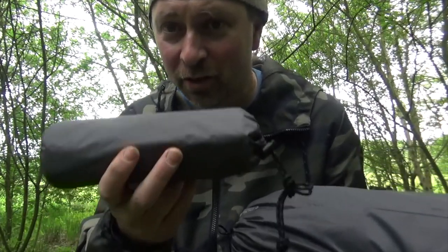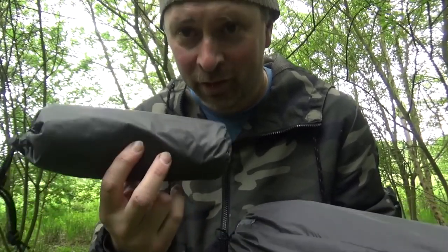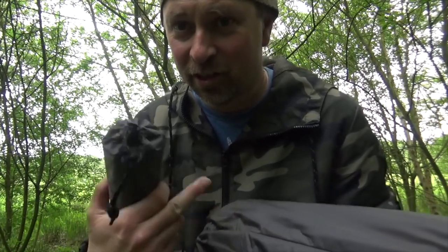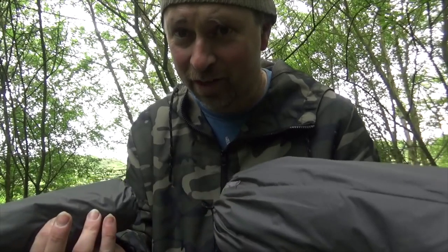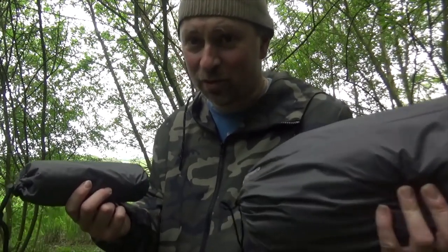I've also got the optional footprint, which you will need if you want to put the outer skin of the tent up without the inner. I've not tried it yet, but we'll see what happens.